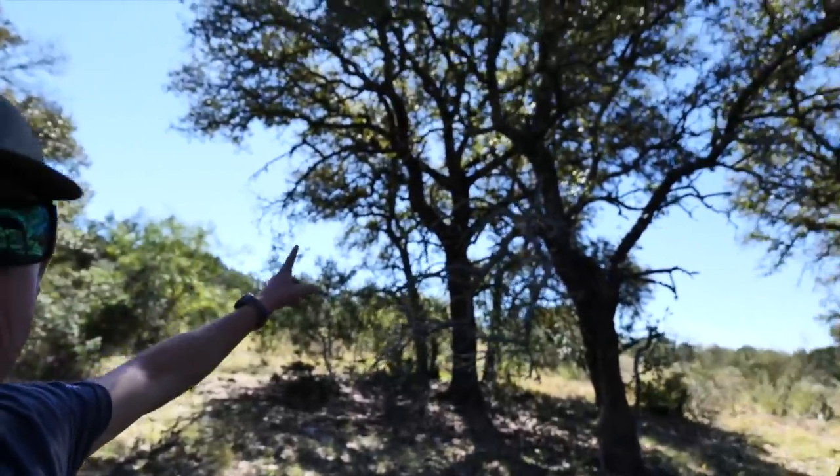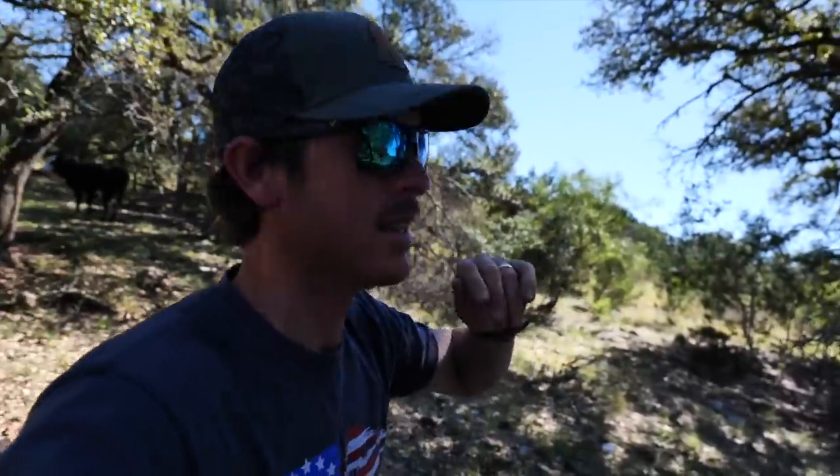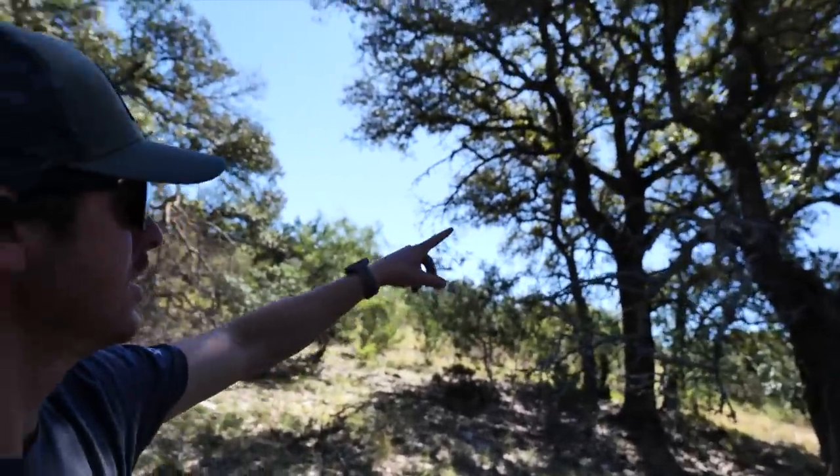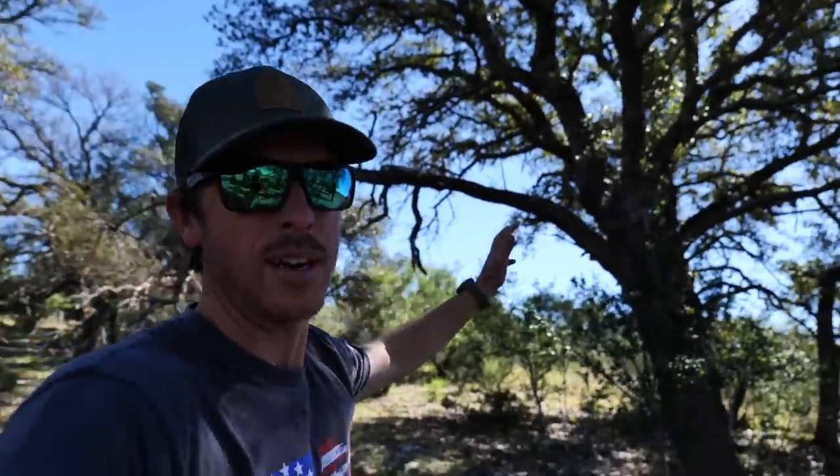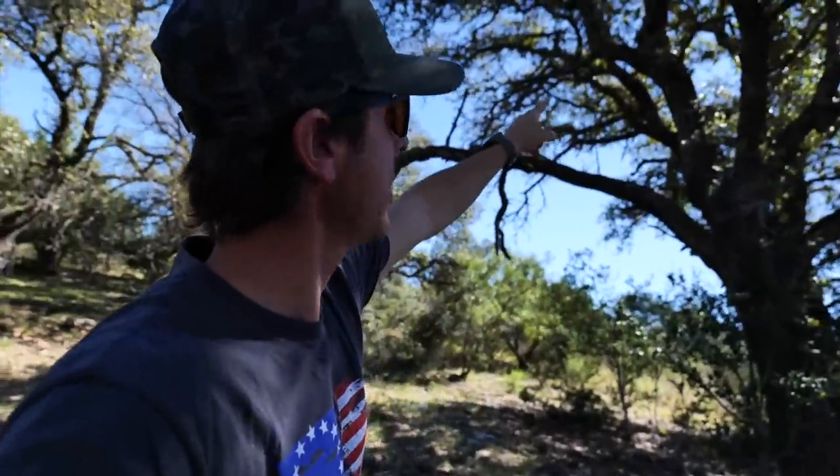We're absolutely covered up with cows right here. There's a cattle rancher out here — hopefully he's going to migrate these things over to another pasture, but I doubt it. That's another challenge we're going to have to deal with hunting on a ranch. But this is our tree that I'm thinking about right here. I was thinking about the one behind it, but now I'm thinking we go into this front one, have that back cover, and try to set up some sort of stand right there.